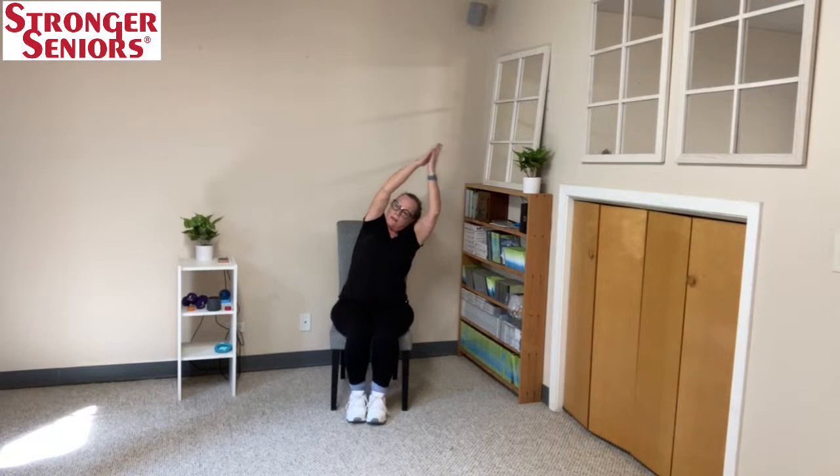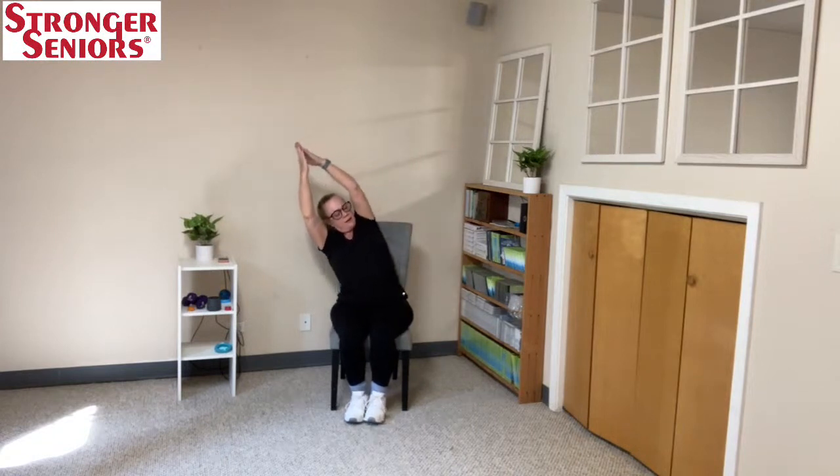We're getting some shoulder flexibility and also some strength. Come back to center, poke that hole in the ceiling, bring your hands down and drop the chin. Come forward again on the chair.